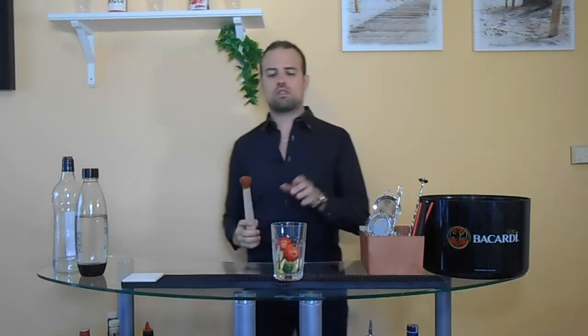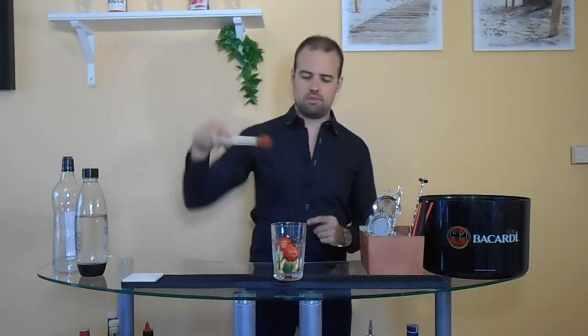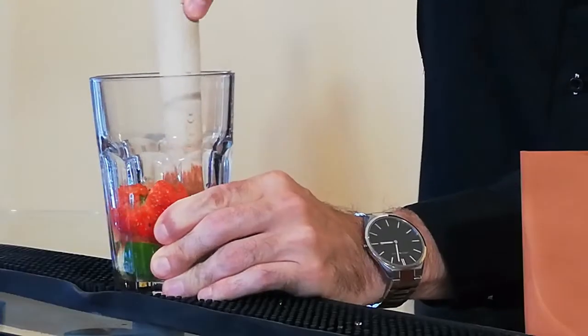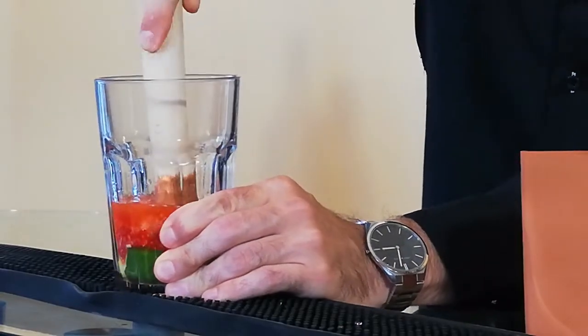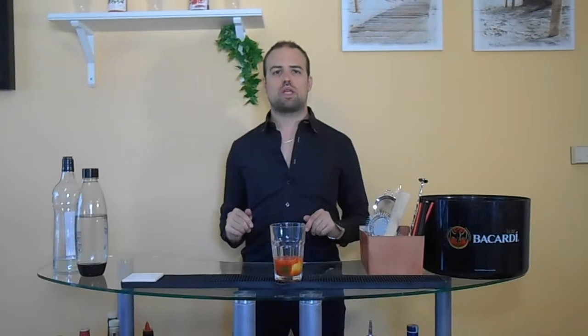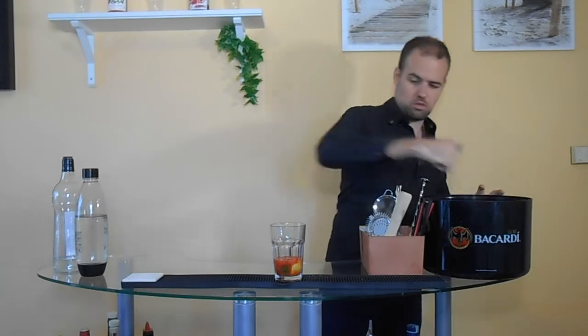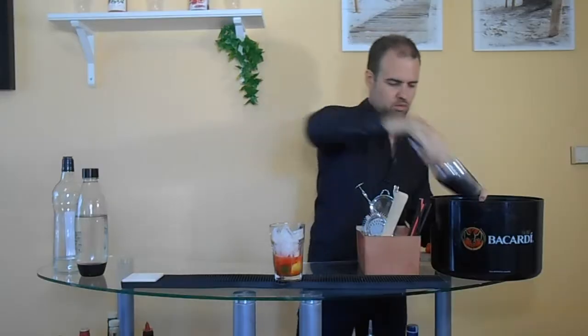We take a muddler and we squeeze the juices. We fill the glass with ice, and we fill it with soda.